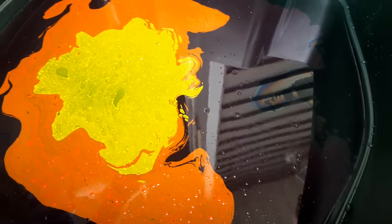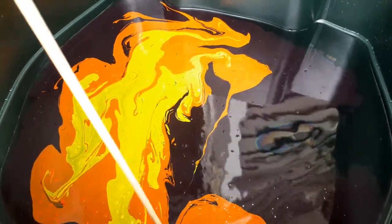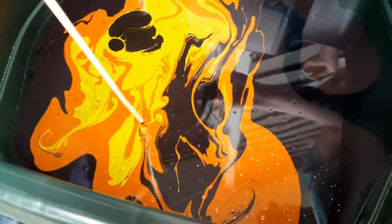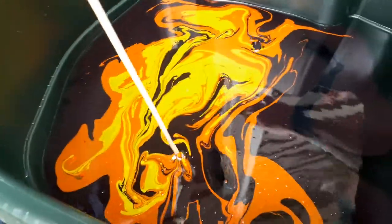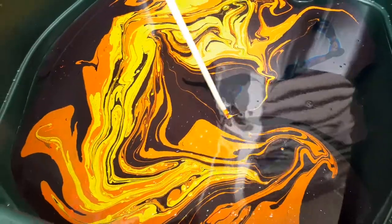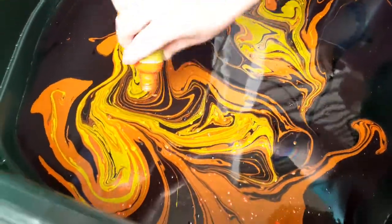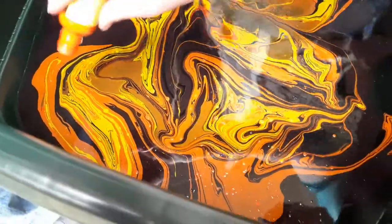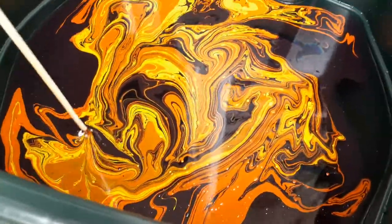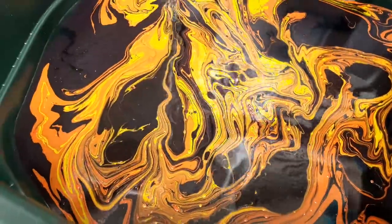Now we're going to swirl it. Do you want more purple in the middle? I think we need more purple. We're going to do some strategic placing — purple. I'm not sure I'm really digging the yellow; we could add more orange and try to get rid of the yellow. I'm just swirling this. Now the one thing that all the videos say is work fast. Are the bubbles going to be a problem? We will find out.